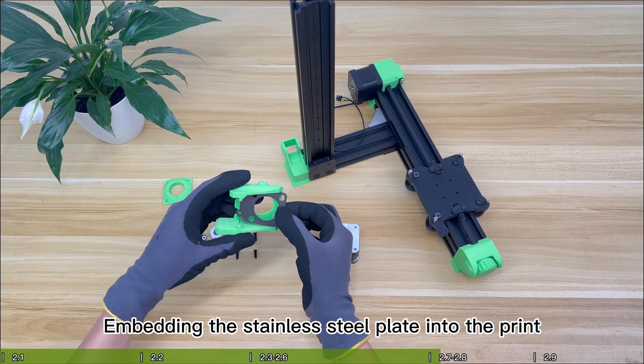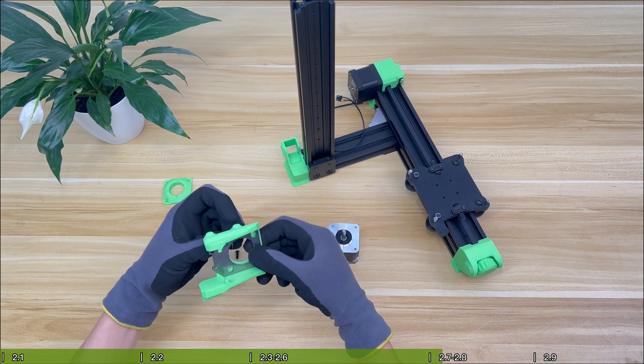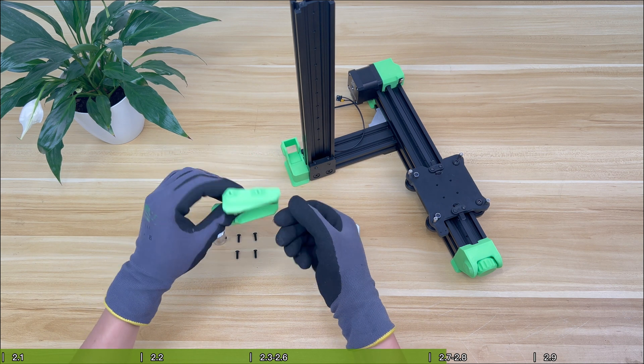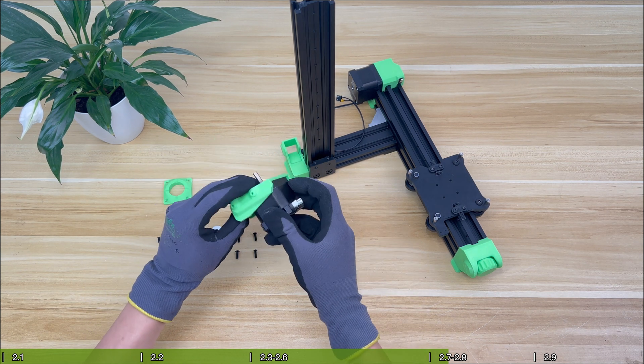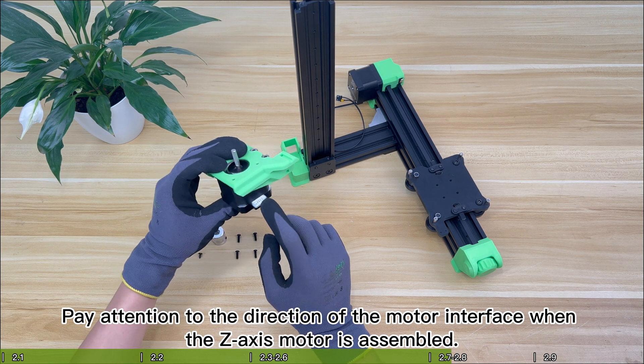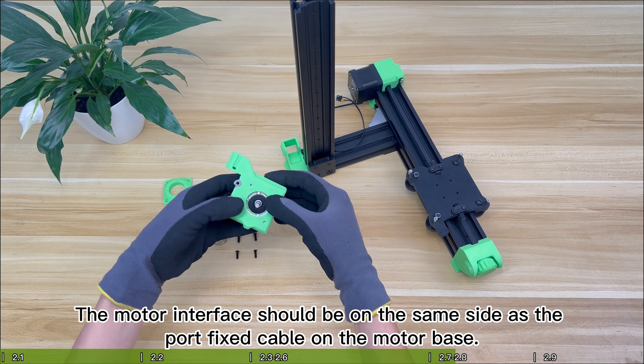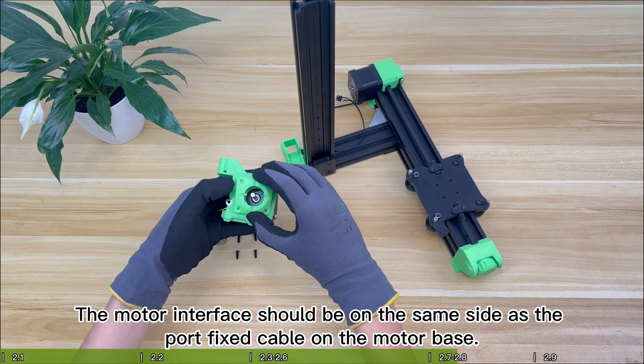Embed the stainless steel plate into the print. When assembling the Z-axis motor, pay attention to the direction of the motor interface — the motor interface should be on the same side as the port fixed cable on the motor base.